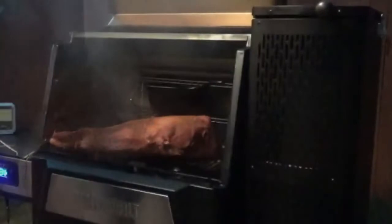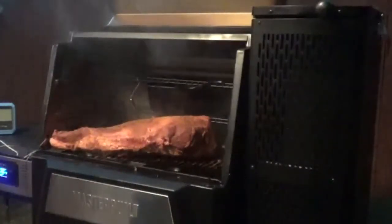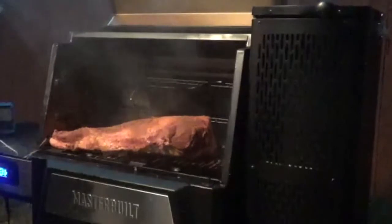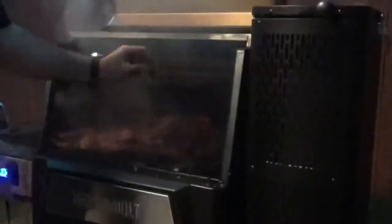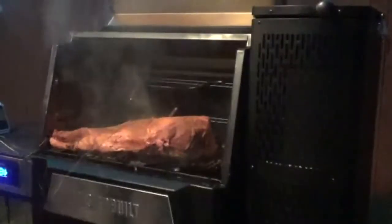I'm going to go ahead and for this one I'm going to add an additional meat probe because I want to keep tabs on the internal temperature of my brisket. So I'm just going to insert a meat probe right in the middle, right in the thick of things, so that I can keep tabs on that.